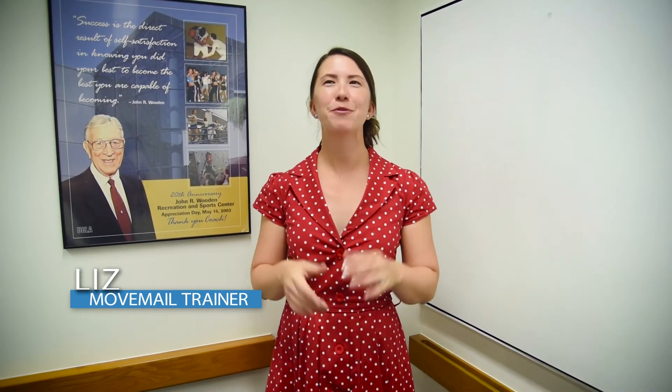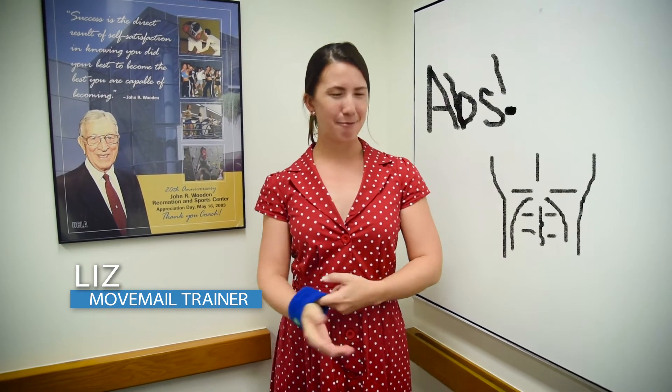Hi everyone, I'm Liz and I'm your Move Male Trainer. Today we're going to do some lateral flexion for your abs.